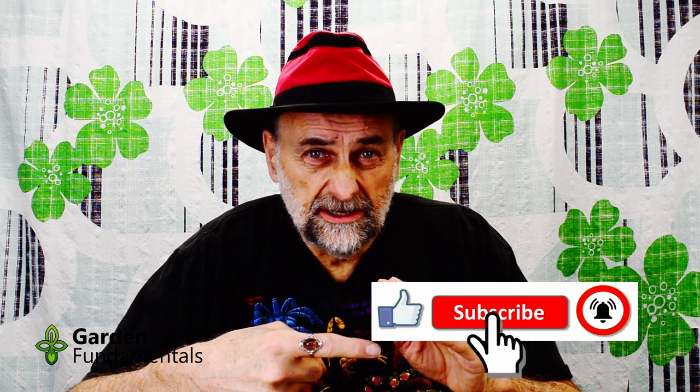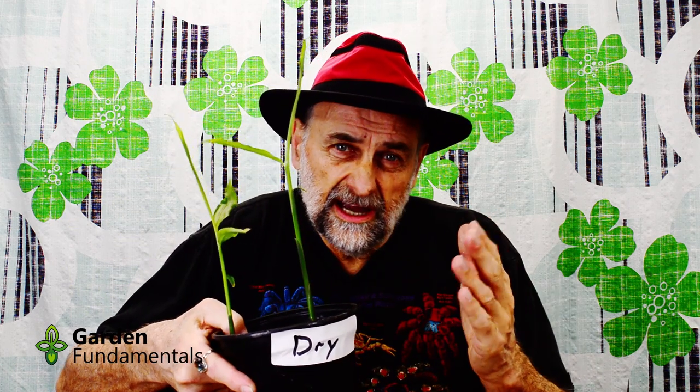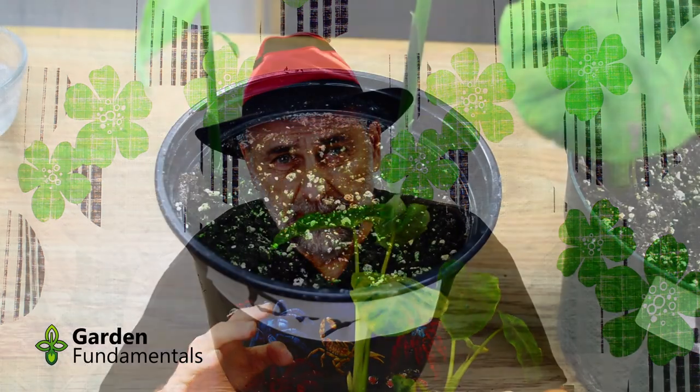Here, let me show you how it works. I've got two pots here. This is some ginger I'm starting inside, and I haven't watered this plant for about five days now — the soil is really dry. I have a second pot here and these are elephant ears. As you know, elephant ears like to stay really wet, so this pot was watered yesterday morning and the soil is very wet.